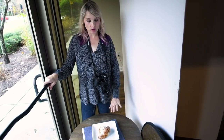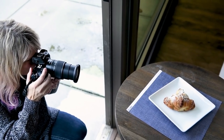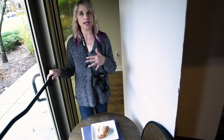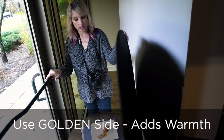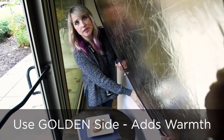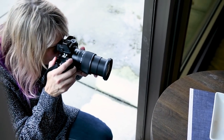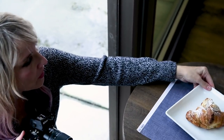What I want to do now is shoot from the angle of where the window is. I have the luxury of a door I can open, so I can step out into the natural light and do a similar sort of thing without moving the whole setup. I'll use the golden side of this reflector to give some nice warmth to the shot. I'm shooting at f4 — I could go shallower, but I kind of like showing all this off, keeping the background open.